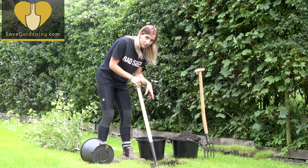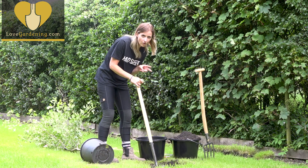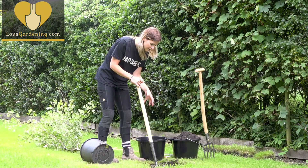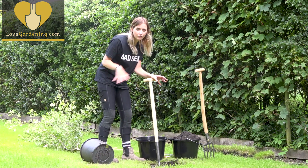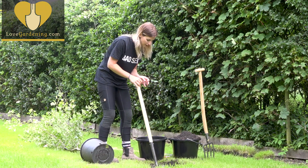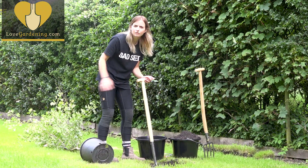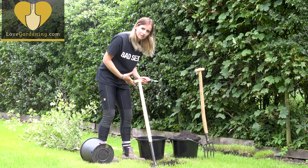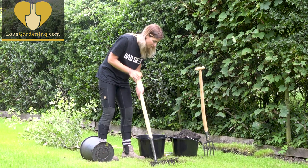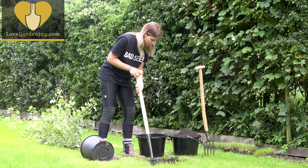I've added some homemade compost and leaf mold into the bottom of my planting hole. Now there are two schools of thought on this — some people think you shouldn't add anything to the bottom because it encourages the tree to go looking for its own nutrients really quickly. But this isn't the best time of year to be planting a tree; it's in full leaf in the middle of summer. The best time would be autumn or during winter, so I'm just going to give it a little bit of a helping hand to get settled in quickly by giving it a bit of food.